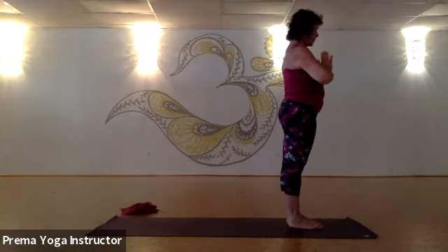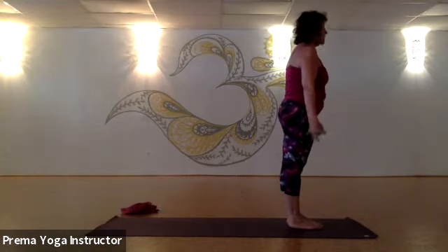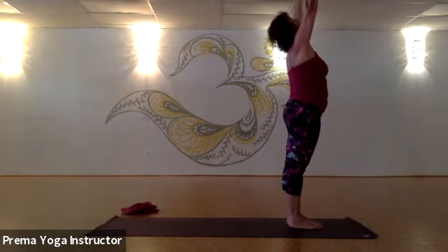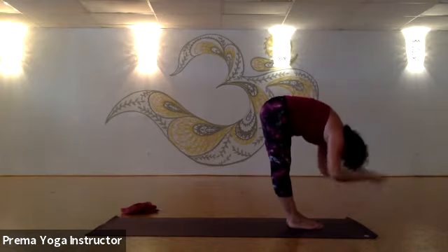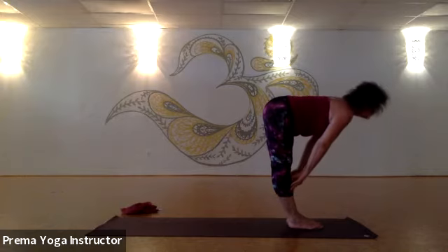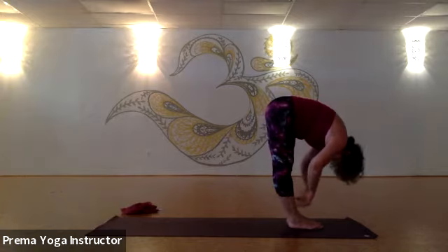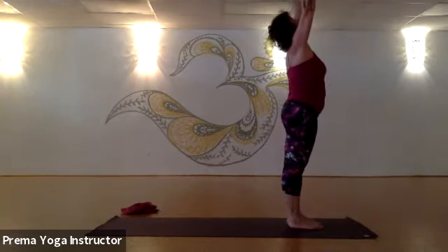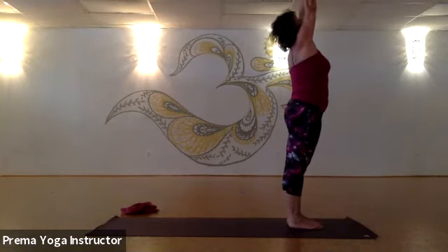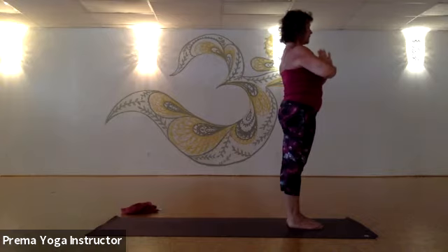Very nice — take a breath. On the exhale, arms come down. Inhale up. Exhale, big swan dive, forward fold. Inhale, come up halfway. Exhale, forward fold — let your neck relax, look at your knees. Inhale, coming up — arms come out, look up for your thumbs. Exhale, hands to your heart center.